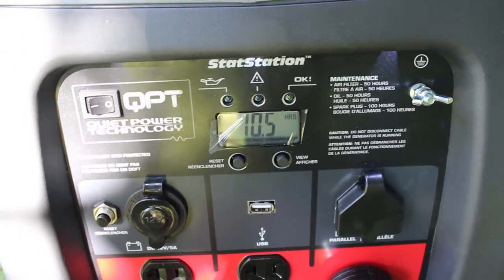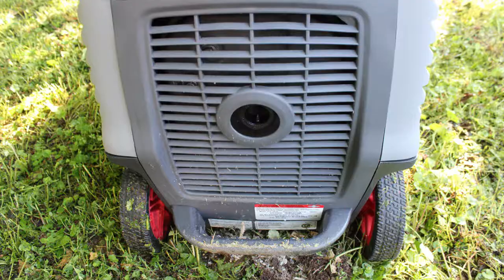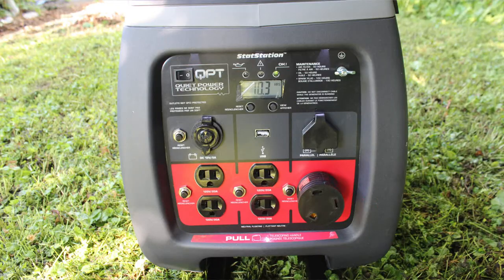I have a little over 10 hours on this thing and it's new — time for an oil change. At the rear is the exhaust port. On my old generator the exhaust port was kind of right out in the open; on this one it's a little bit hidden, but don't get the idea that you can park something right alongside it.